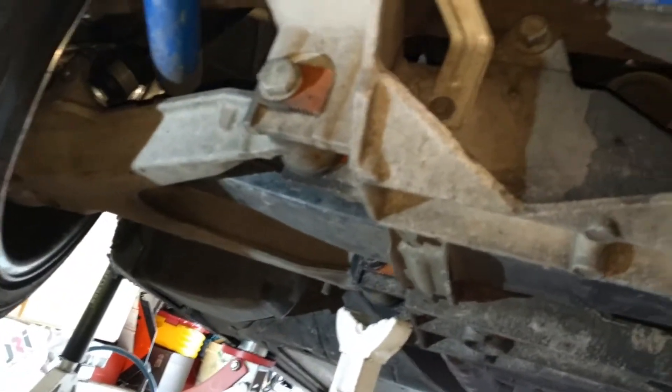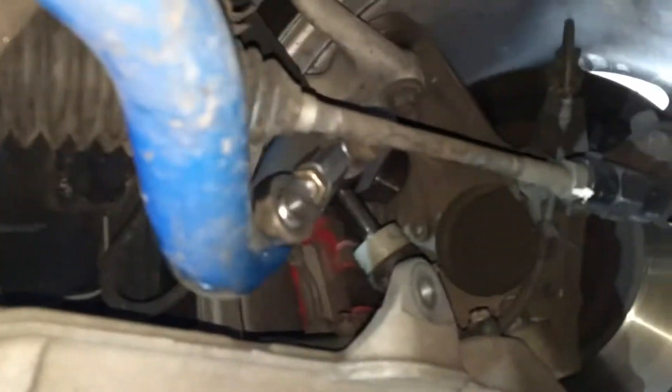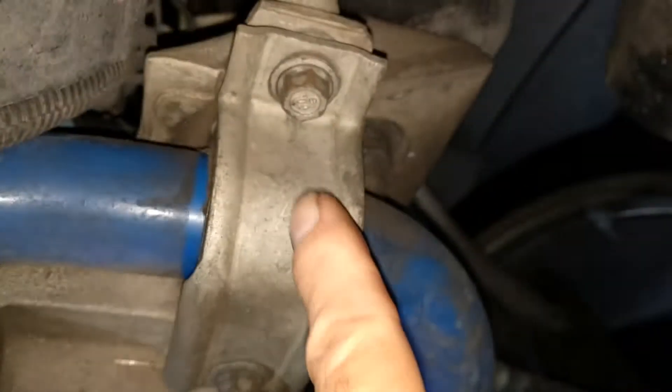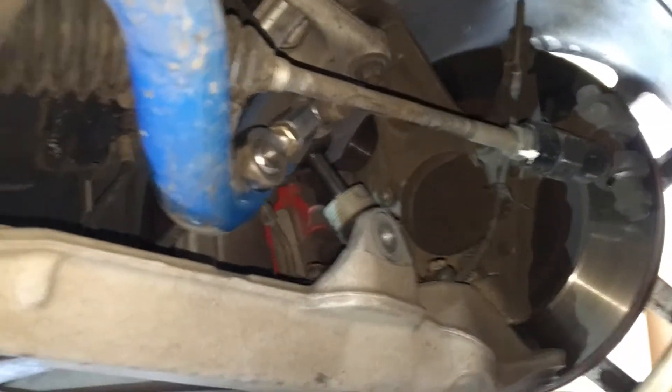I've got the bottom part of the link off on both sides. Instead of trying to get to the top part of the link, I'm just going to drop the bar right out using the one, two, three, four brackets holding the rubber bushings — holding the bar on. It looks like it'll just pop right out.